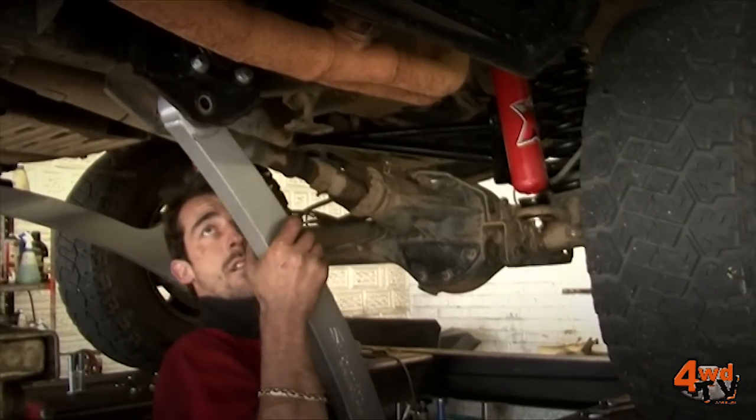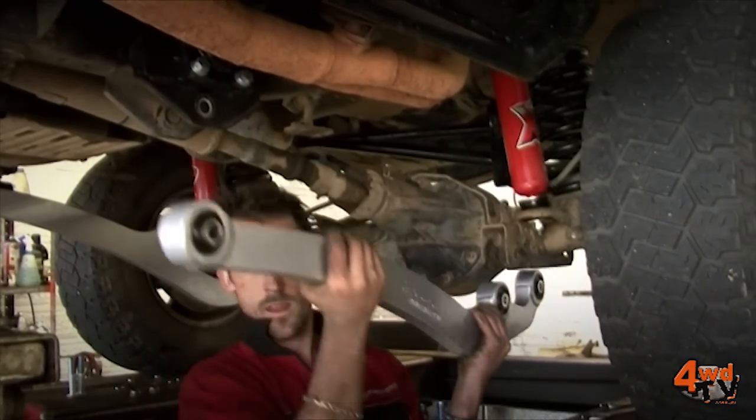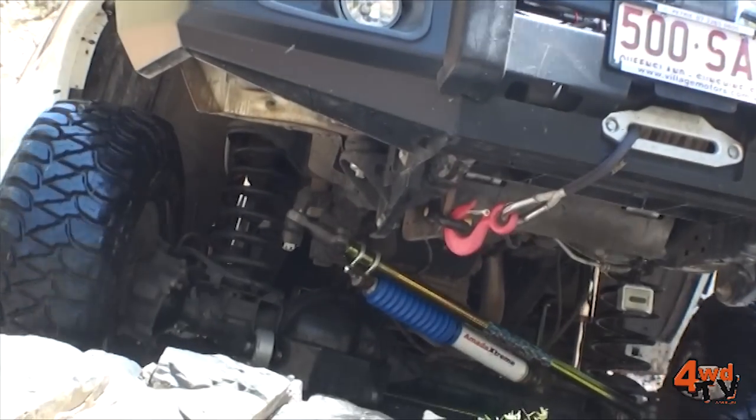Nissan Patrol Superflex Arms can be supplied as a single passenger side if the vehicle is already fitted with drop boxes.